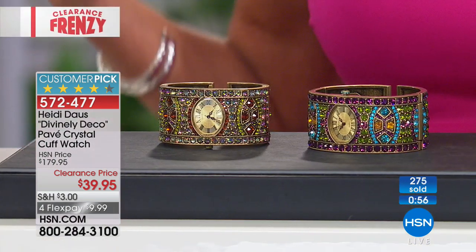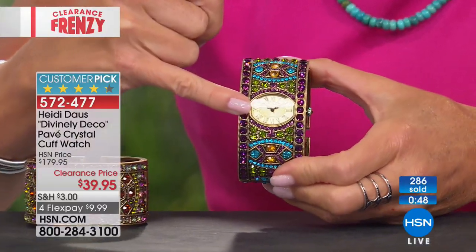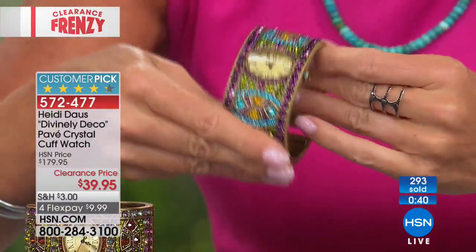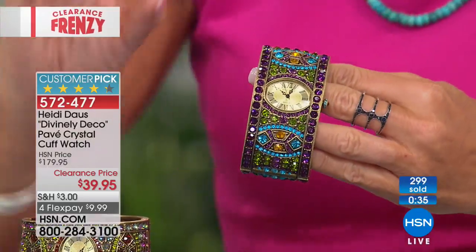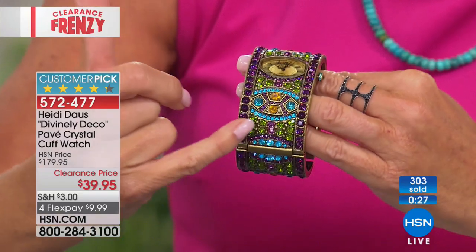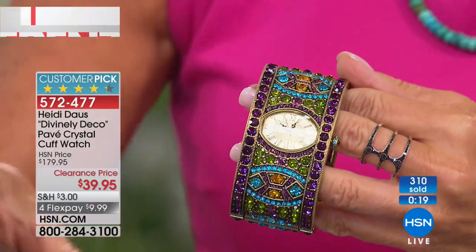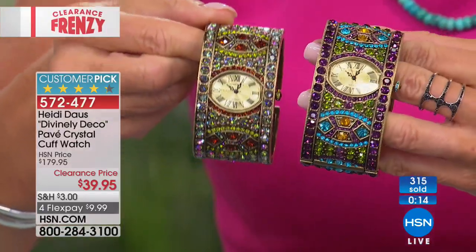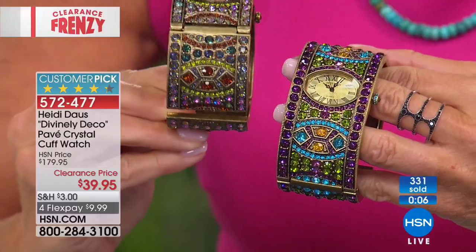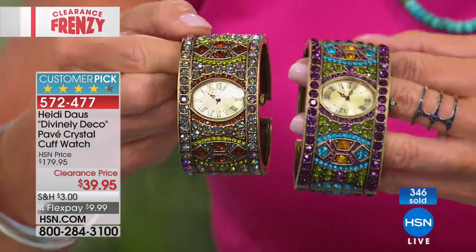Kate is wearing this — it's a bangle, the only functional piece of jewelry, a timepiece. Quartz timing, scratch-resistant face. Heidi always includes stainless in the back for sensitivities. It's a cuff, easy to put on and slip off, beautifully gift boxed. The amethyst choice is mixed with almost a Paraiba-look neon sapphire blue, then savorite-like greens — gorgeous. Aurora Borealis features London blue, cinnamon, greens, multicolors. Both available in small-medium and medium-large. Item 572-477.